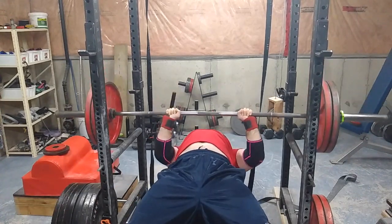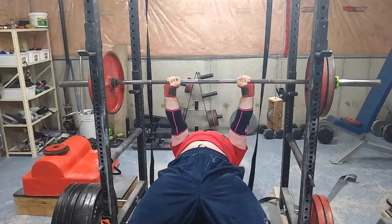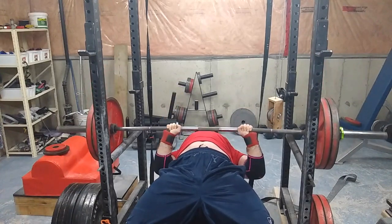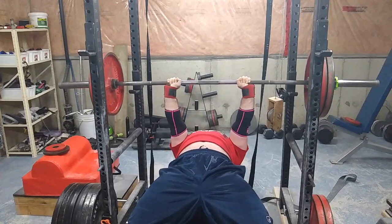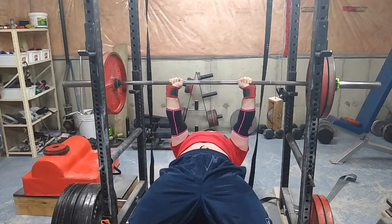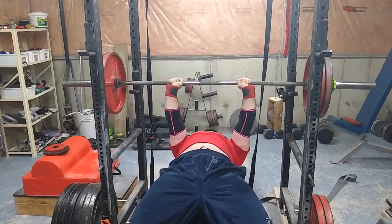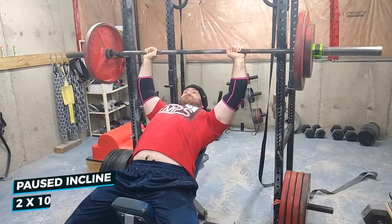Then I took off the bands and did as many paused reps as I could. The fatigue caught up to me really quick. For some reason taking off the bands made it harder — I can't even begin to understand why it was harder, but it just felt harder without the bands even though the overall weight was lighter.